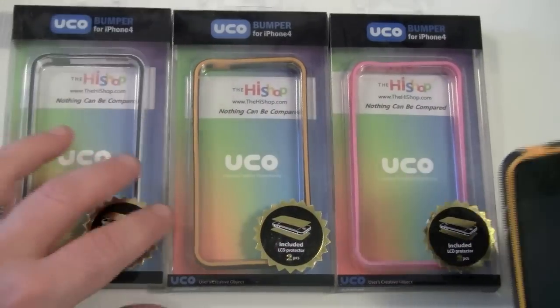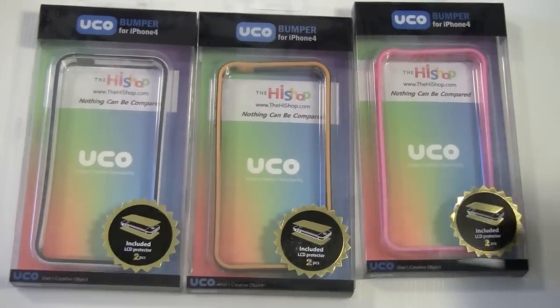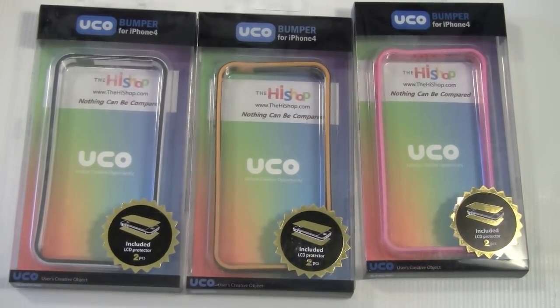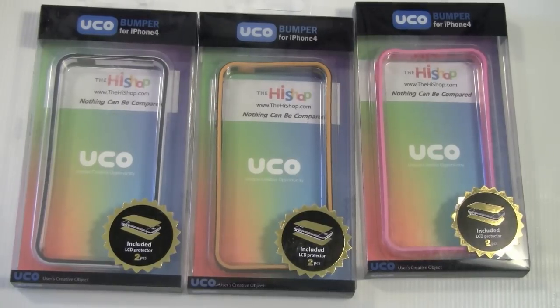I hope you enjoyed my review. As you can see I've got three of these packaged up, so we will be doing a giveaway on these Skinny Bumpers in the near future — keep an eye on that. If you have any questions, shoot me an email at tom@buymeaniphone.com. You can follow us on Twitter at twitter.com/buymeaniphone, or follow me personally at twitter.com/nerfsqueezer. Thanks for your support, and until next time — have a fantastic day, guys. Bye!